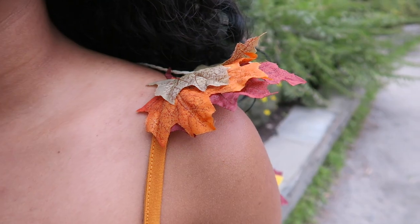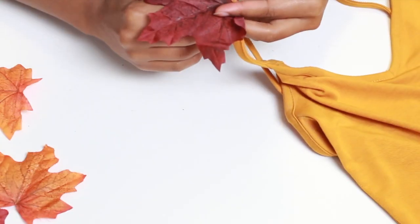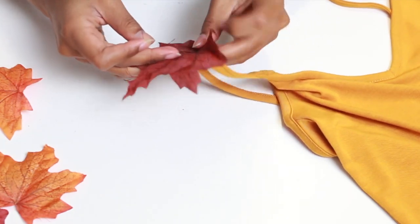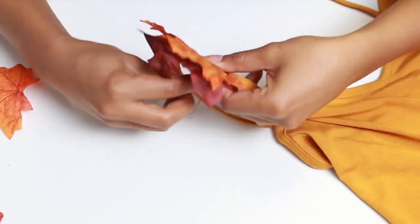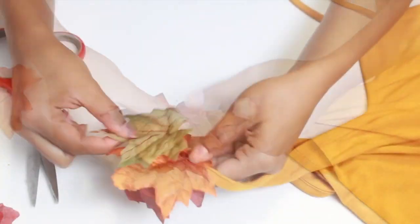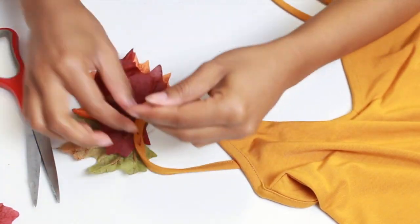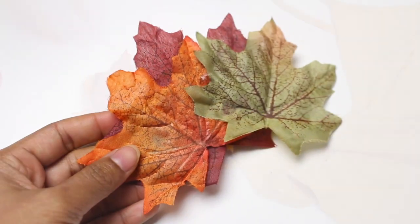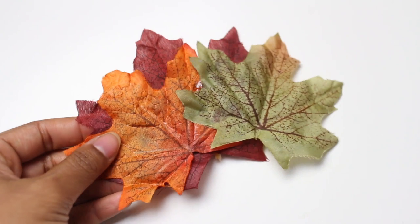Moving on to the armor tank top — I'll just call it armor. You can do this two ways. The way I did it was sewing the leaves on. You just want to layer the leaves in whatever way you think looks cute, so I took different colored leaves and sewed them together so I could take them off later.